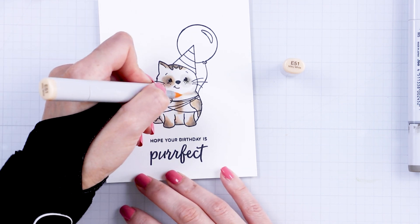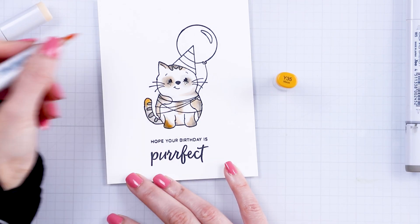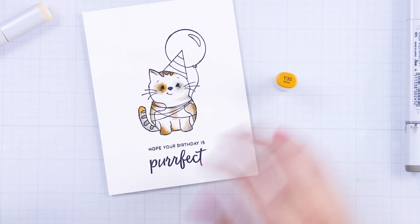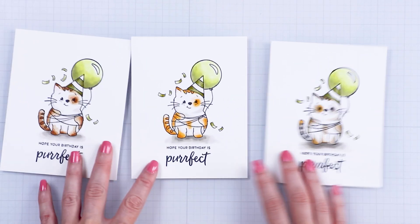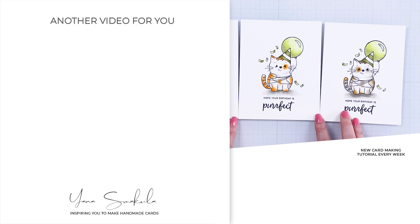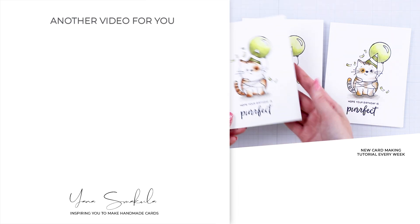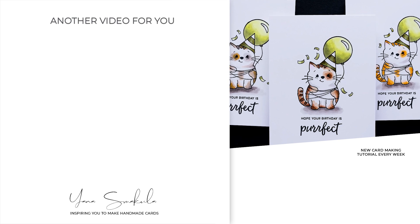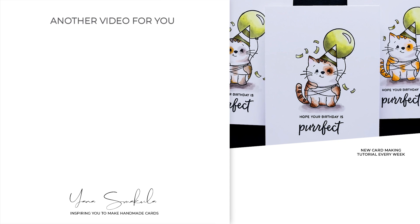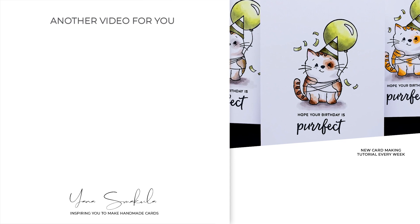I adhered my colored panels to A2 card bases and that created my super simple one-layer birthday cards. There are no embellishments — no sequins, nothing dimensional. It is a nice flat card you can pop into an envelope, address it, and mail it to your cat-person friend to wish them a perfect birthday. I hope you found this video useful and I hope you're going to give this idea a try. If you do make a card inspired by this video, we'd love it if you shared your project online and tagged us on social media. Thanks so much for joining me today — love you guys and I'll see you next time.